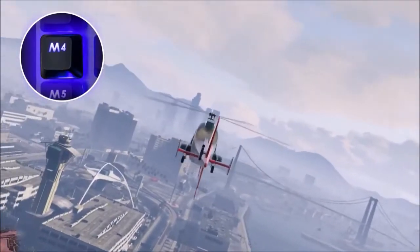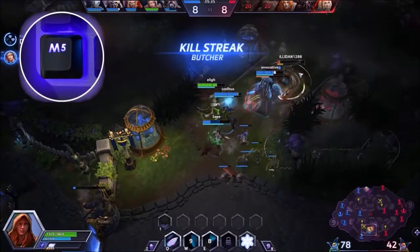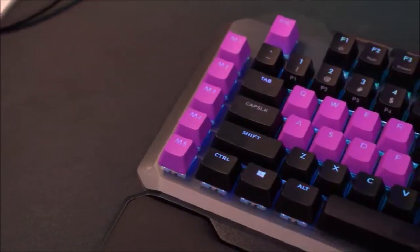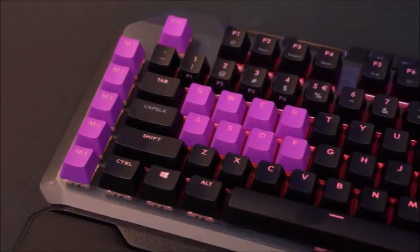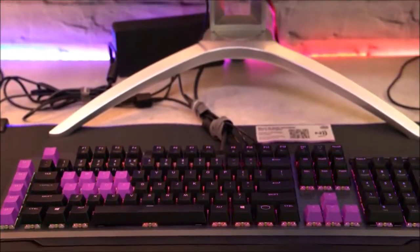The MK850's analog functionality is fantastic. It is very accurate, and the different M profiles streamline the experience. Just 8 keys might seem few, but keep in mind that that's more than you can activate with just one hand. Your other hand should be on the mouse.